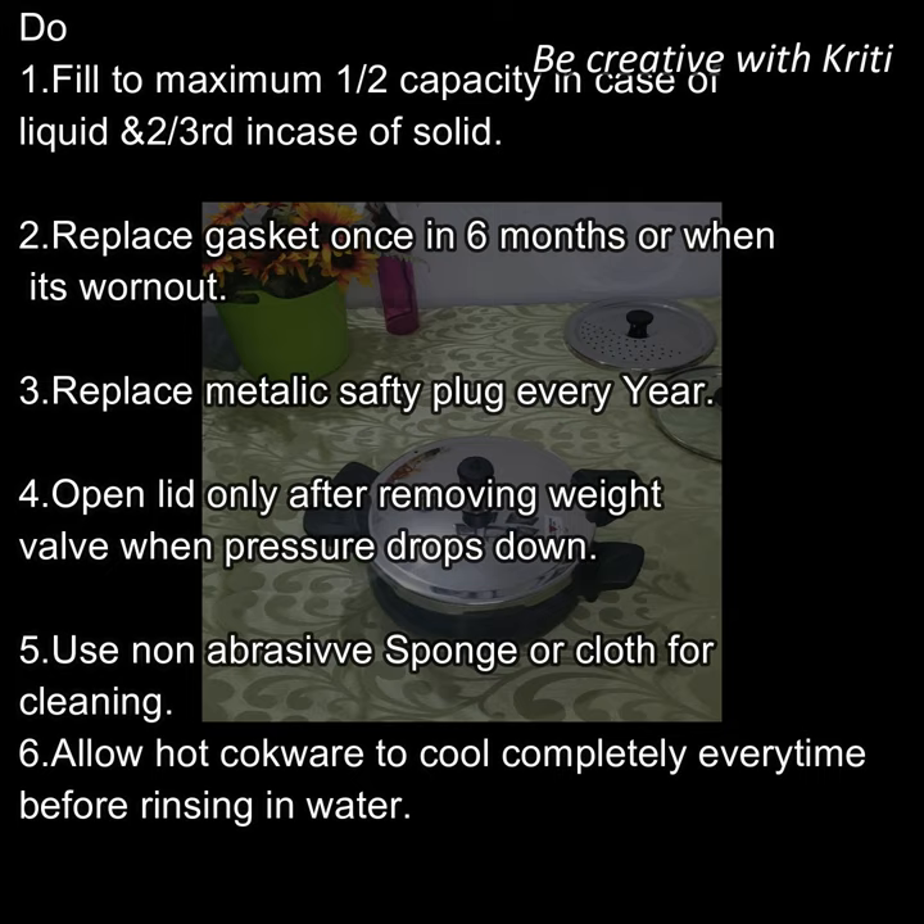Once you have to open the lid, wait until the pressure has completely dropped down. And don't clean it with any scrub or rough sponge — clean it with a soft sponge or cloth only.